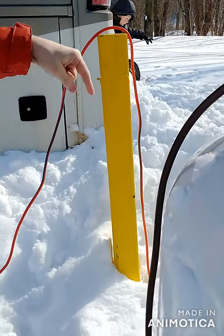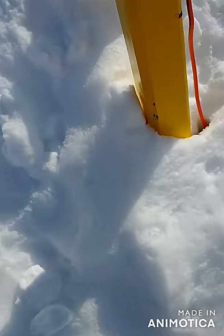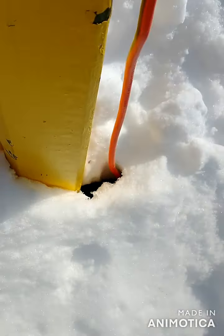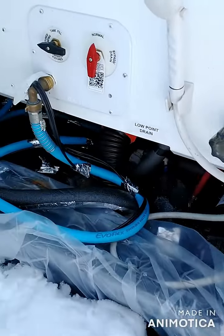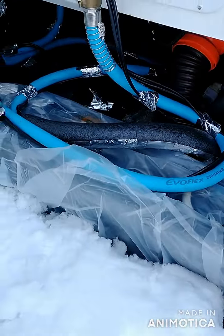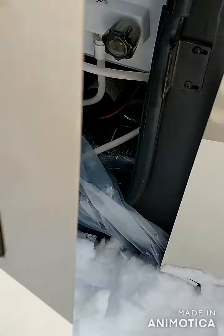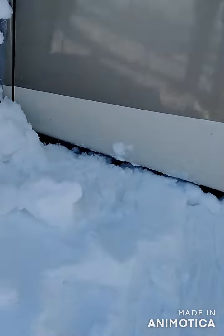There's heat cord down in there and it was actually getting so warm with the snow that it started to melt — I've had to re-bury the line a couple times. And our water compartment — what everyone worries about is your water line freezing. We just left some of the heat cord exposed and that's kept the compartment unfrozen even when it's dropped into the negative temperatures.